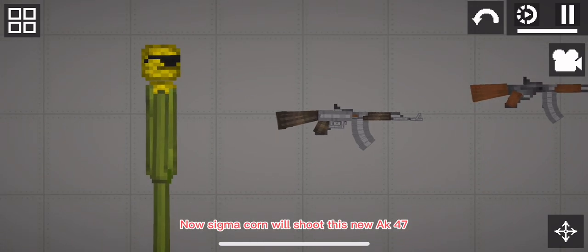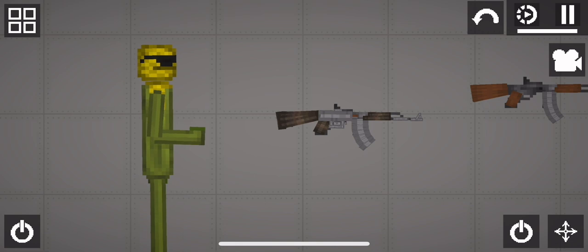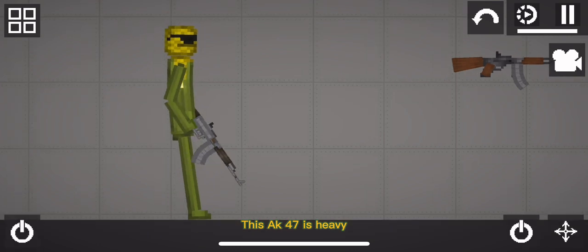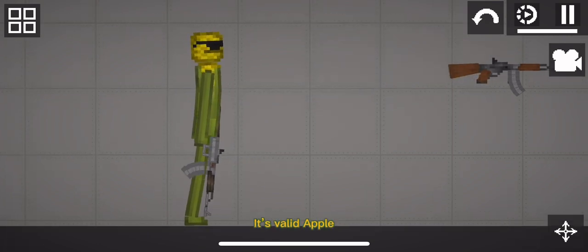Now Sigma Corn will shoot this new AK-47. Unfreeze it, Apple. This AK-47 is heavy, but I shoot it good. It's valid, Apple.